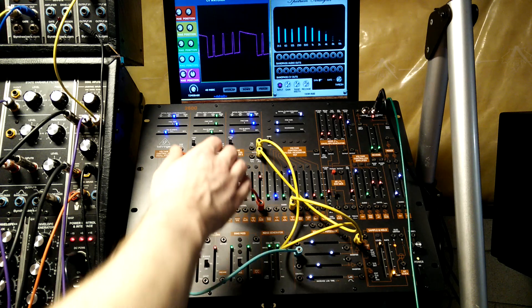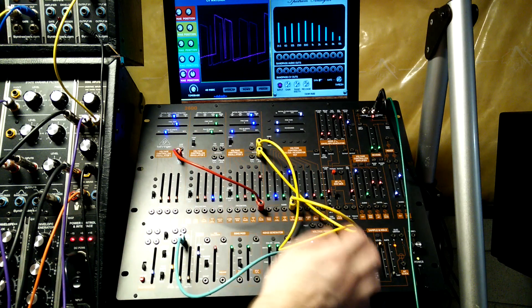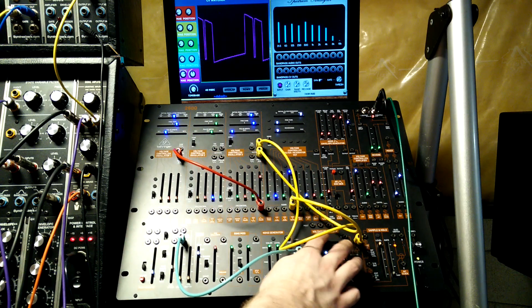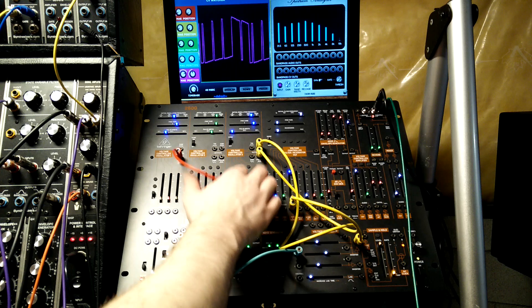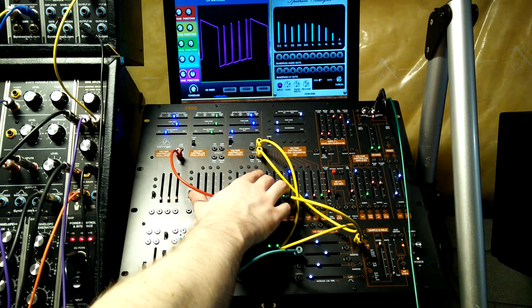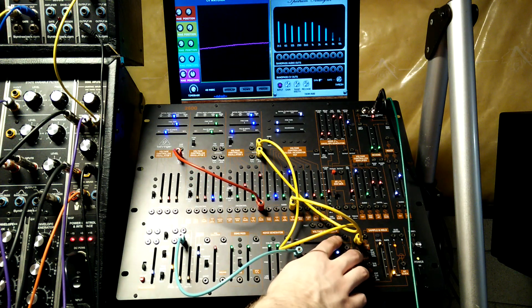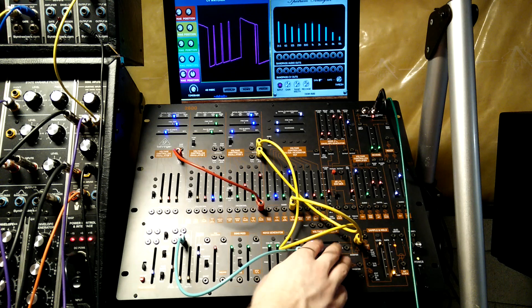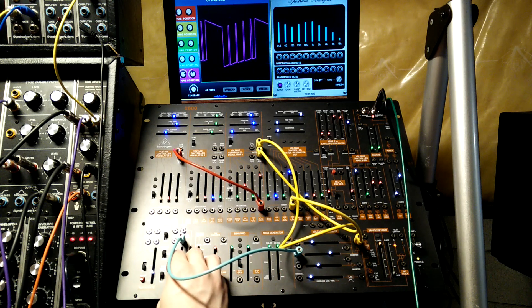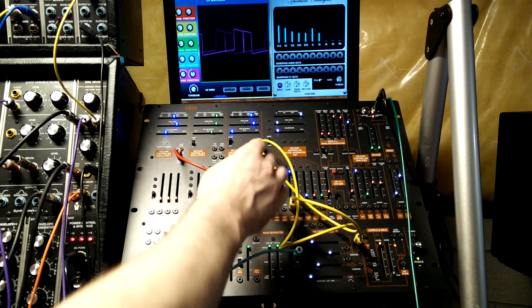We can try this with sync on and see if it's different. Let's try this with sine instead.